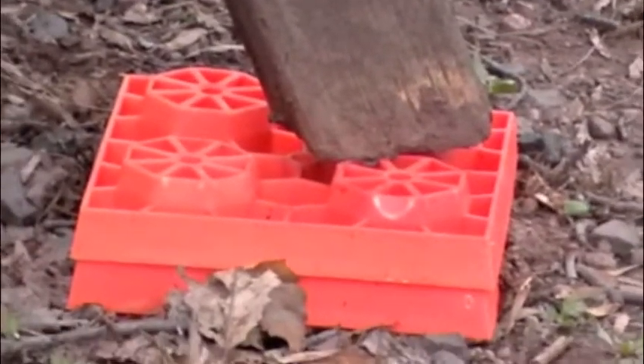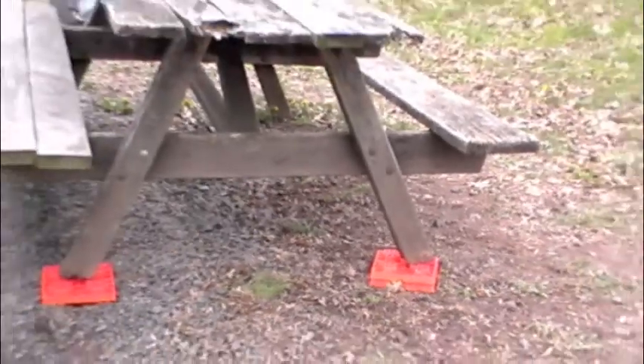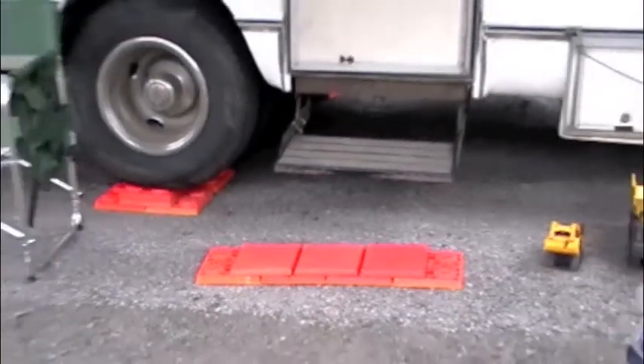Another cool thing to do with your Lynx levelers when you're camping is to level your picnic table. Lynx leveler caps are another great thing to use them for — as a step.